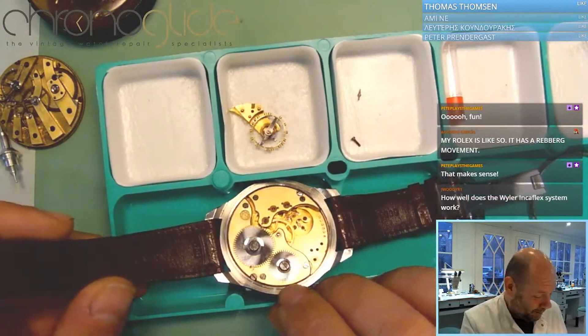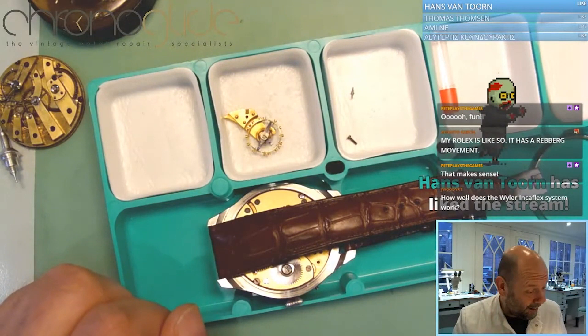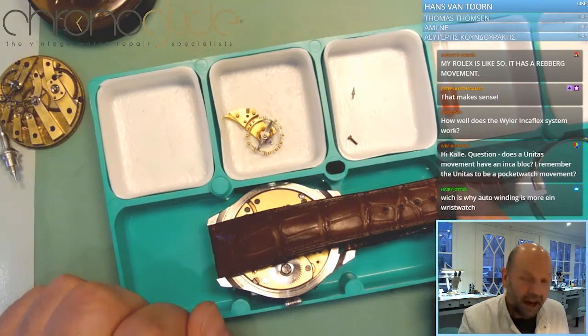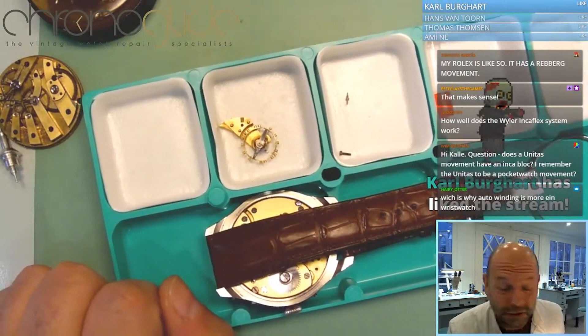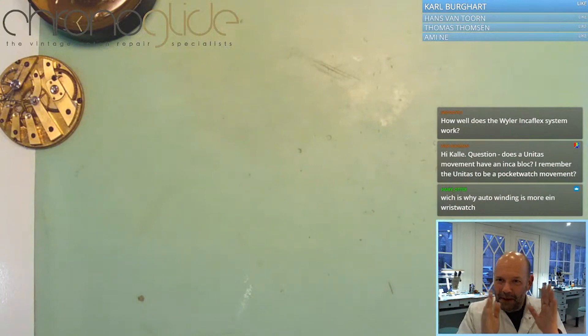So at any given time, there's always a mariage watch here which needs a new pivot. Beautiful watches — if you like them, please do, nothing wrong with it. But please allow some room in your budget every once in a while for a new balance staff, because it is going to happen. Nothing wrong with mariage watches, but just a word of warning.